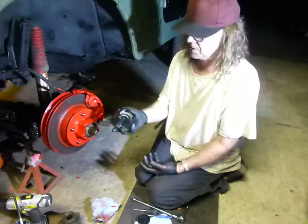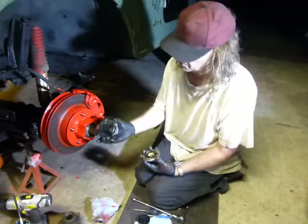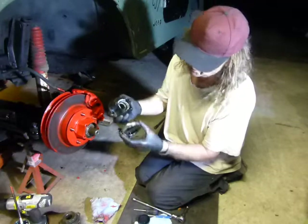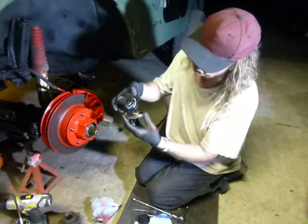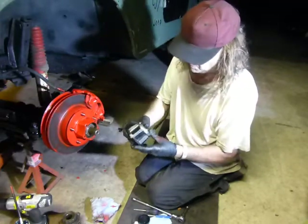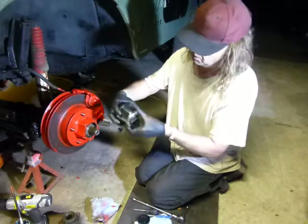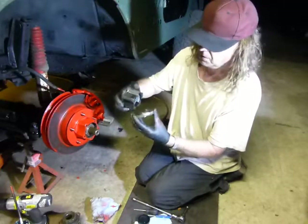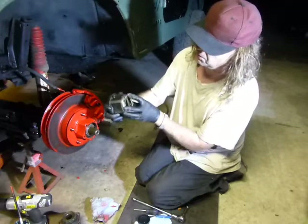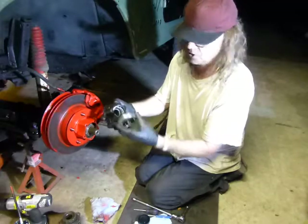The other thing is this cap only goes on one way. Once you've got this installed, you've got to make sure that in the free position, these springs locate like that. I actually put a mark on the hub here — when I go to put the cap on, I'll stick it in that location. I've got the arrow here and a little mark there. Any other position and it won't work.